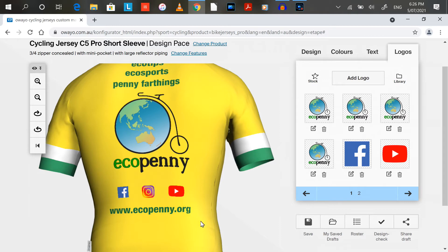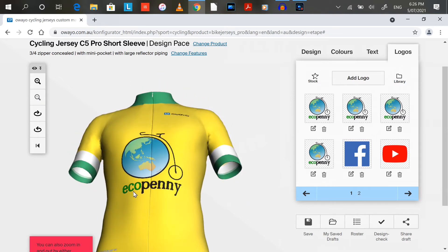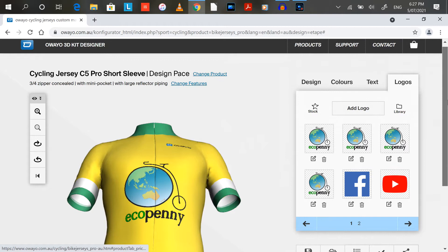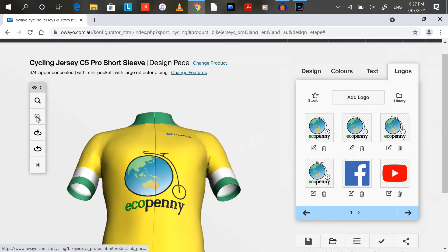I've figured it all out now and I'm happy with the design, so I'm going to go ahead and order it. If you order more you get more of a discount — I'm only going to order one just to try it out, so it's $132. But if I ordered 10, the price drops to $104 per unit. I'm just going to order one for the time being and see how I go. The shipping time could be up to a few weeks, so I'll allow one to two months with COVID and everything.